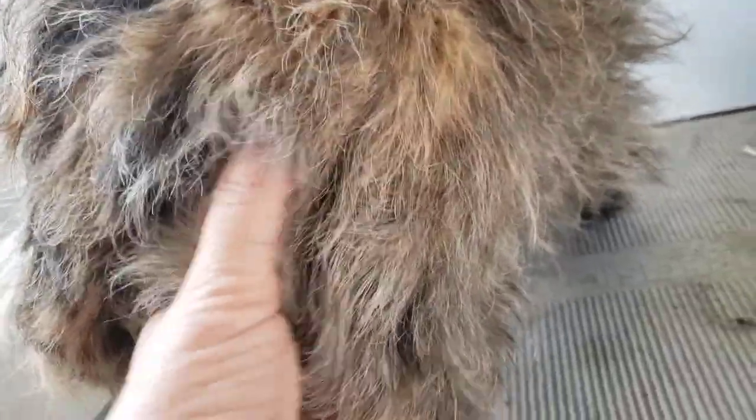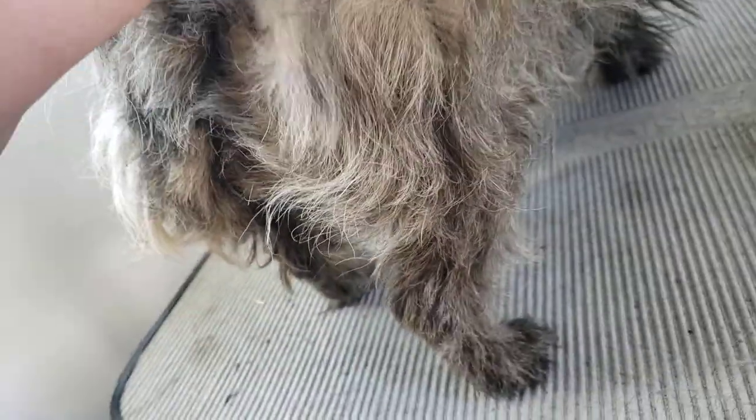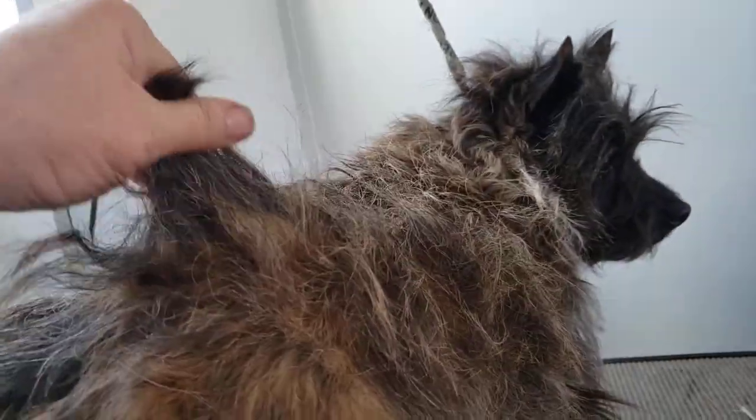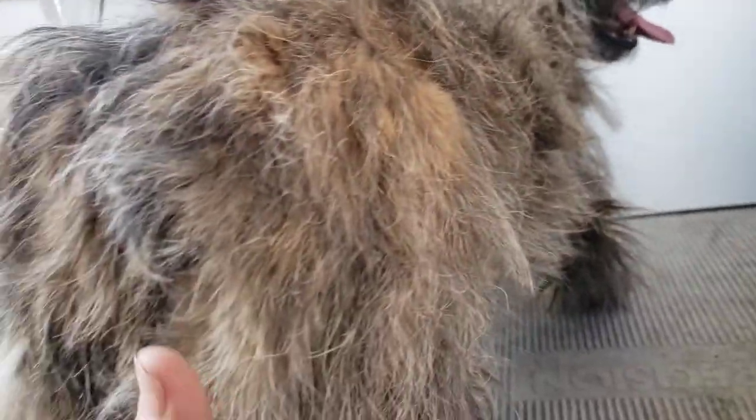That is how much too much coat these dogs have. Now you can see she has a really good undercoat, which is important for staying warm. But all this stuff here is all the harsh outer coat that grows too long.